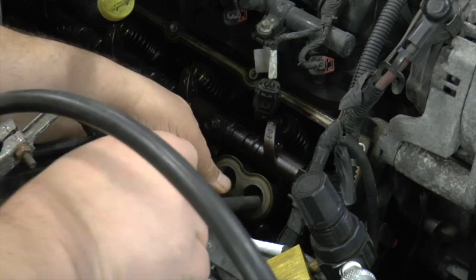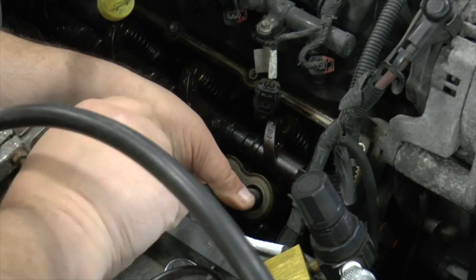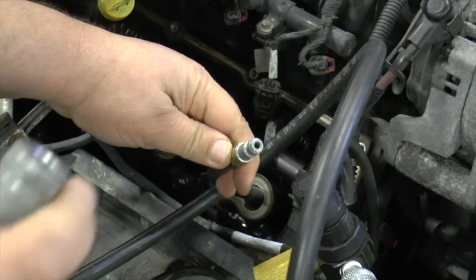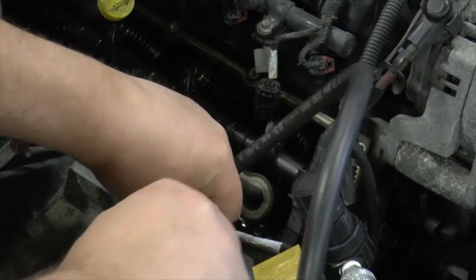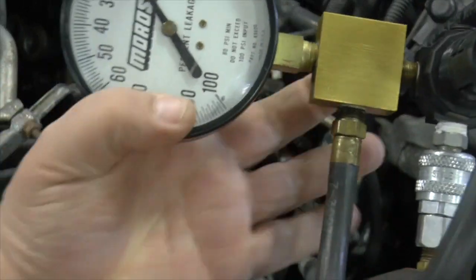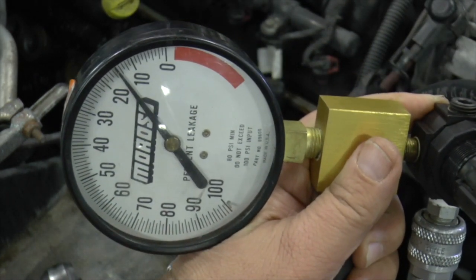I don't really know where the problem is, so I will test the front right cylinder first. I begin by threading the hose into the spark plug hole and attaching the leak down tester to the hose. The engine is turned over with a ratchet until I can't pull the ratchet any further. This will be top dead center of the compression stroke, and the gauge should read a low amount of leakage. In my case around 15 psi of air is leaking, which is a good number considering the mileage that this engine has on it.